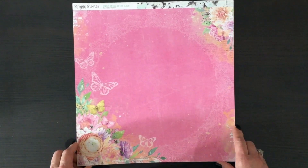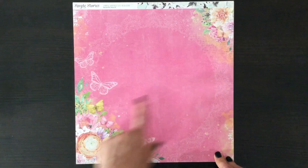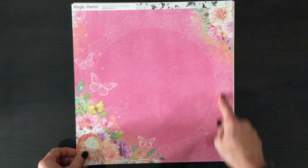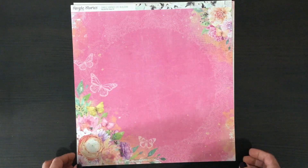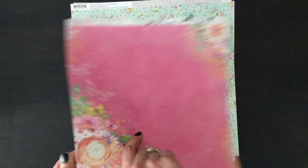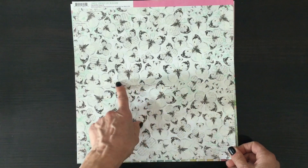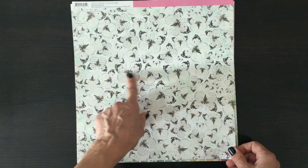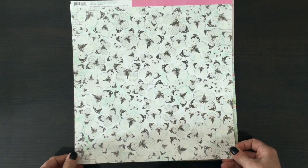Isn't this fabulous — this is a pink page with lots of florals in opposite corners and a circle element. I love the white butterflies. On the other side we have these beautiful butterflies that have black and white with some newsprint in some of them, and some of them are just plain without the type.